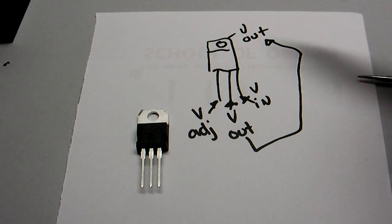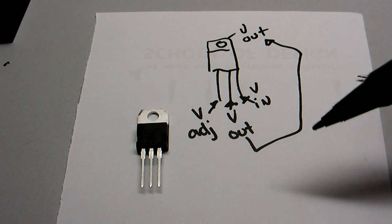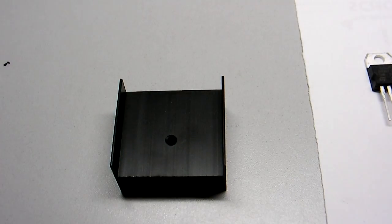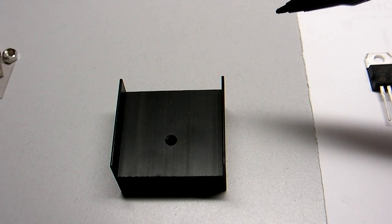So you can get shocked and you can get burned if there's too much voltage coming in here. The way you avoid both situations is you use a heat sink plus an isolating kit. And that's actually what I want to show you — the isolating kit.